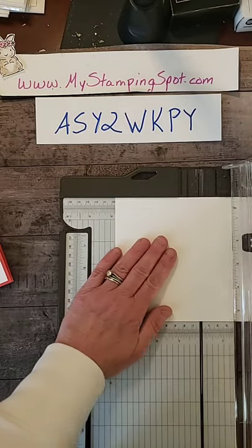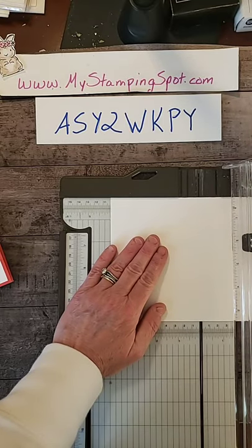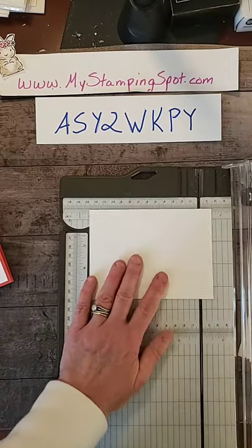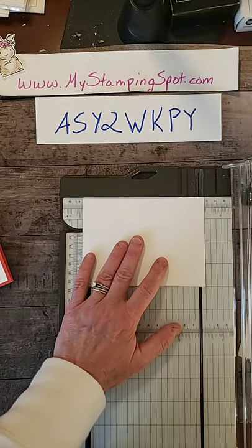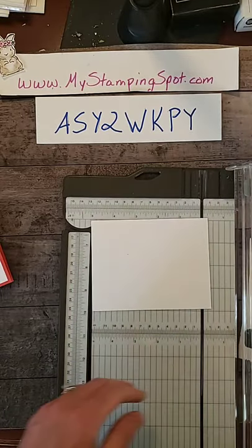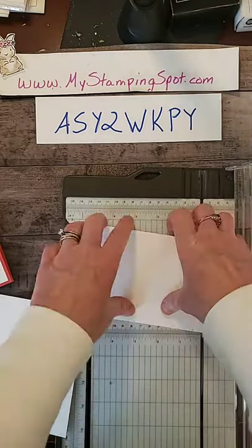I'm going to cut this four inches. You probably actually want to cut two of these at a time so you can line your card. I'm not going to — by five and a quarter. That's going to be the top layer of my card, and then I'll use the extra piece for scrapbooking.